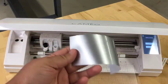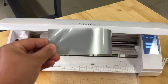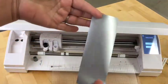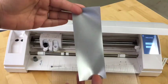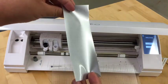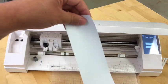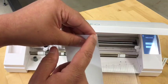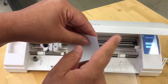To cut heat transfer vinyl, we need to make sure that we're cutting on the right side. This is the color side that I want to cut, and as you can see, it's easier to distinguish when you have a color — the other side is going to be white. Another way to identify the correct side is by taking your weeding tool and lifting just a tiny little piece in the corner.